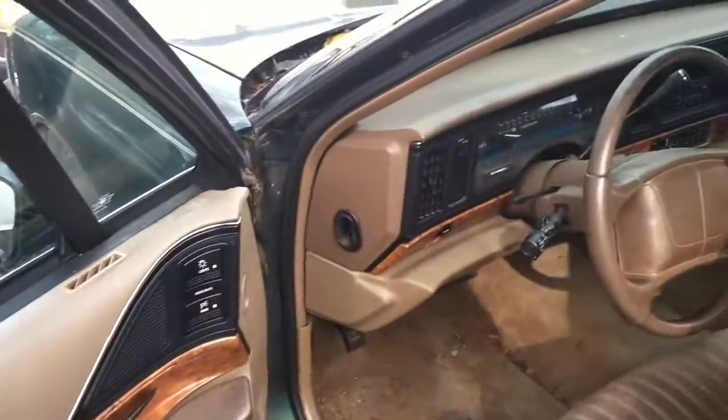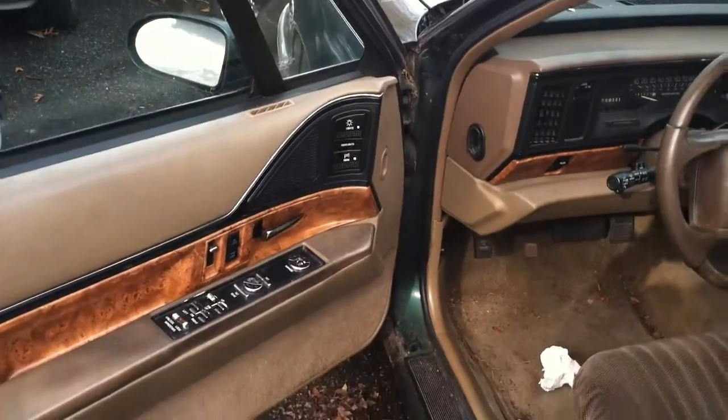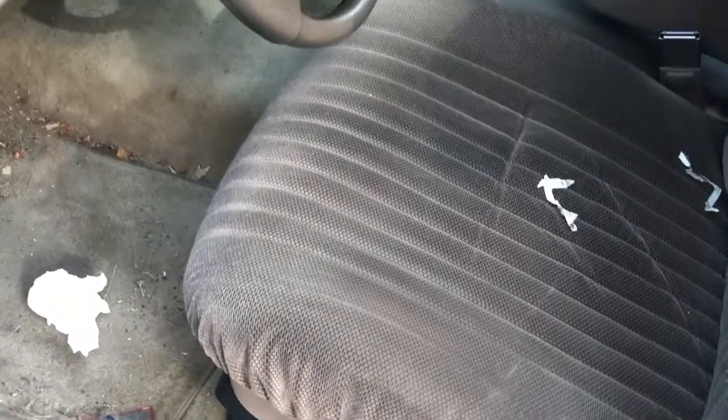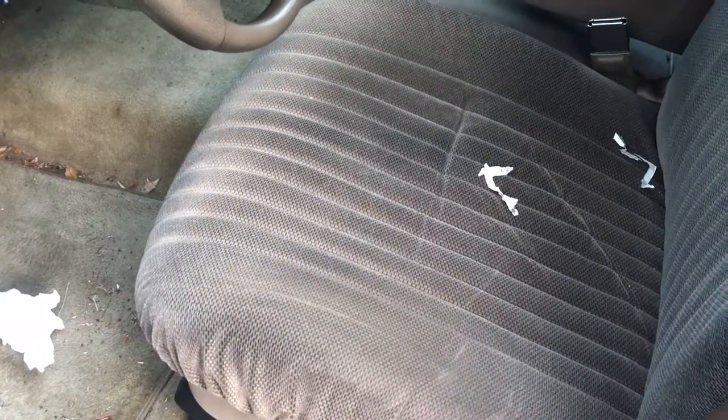Let's climb in. Very nice wraparound dash, with the headlight controls right here. Power seats which work — forward, back, tilt.